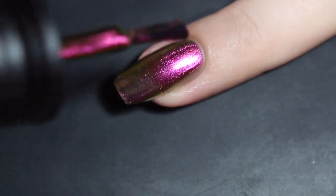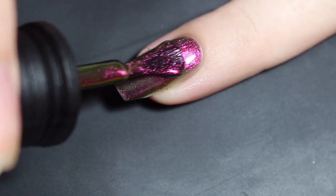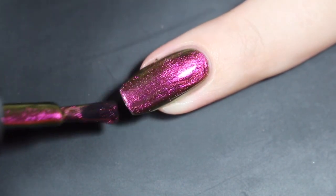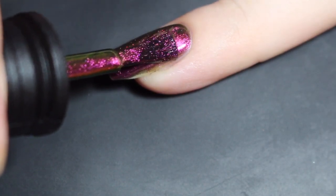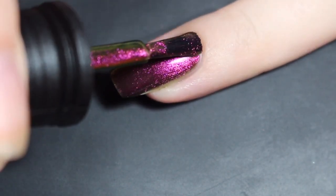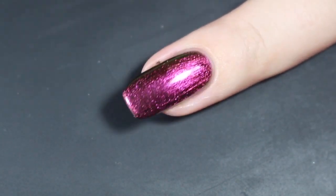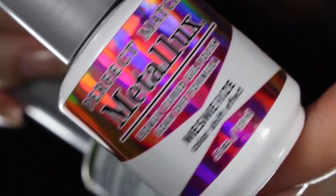I'll let that dry and come back in to show you how it builds up with a second coat. I did go in for a nice juicy second coat here, and this brings it completely opaque. I had really great coverage with all of these in the first coat, and the second coat really bumps it up and brings it just completely opaque. I did not cap the tip so I don't get that line towards the tip.